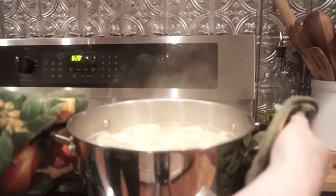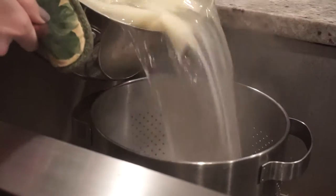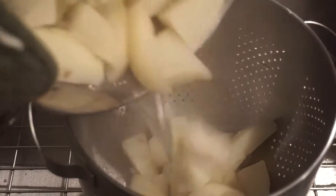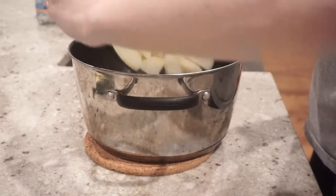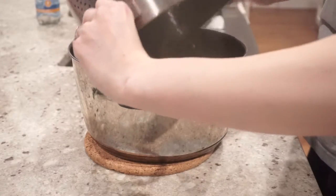The next step is of course to drain the potatoes. I put them back in the pot because it is a warm pot and I do want them to stay warm.